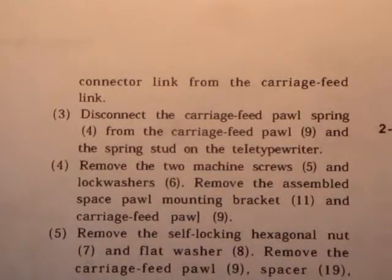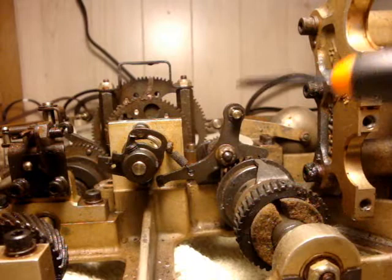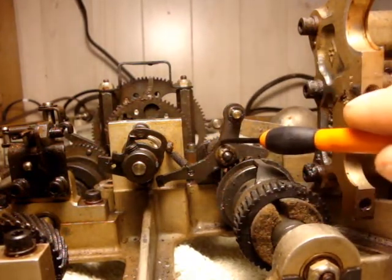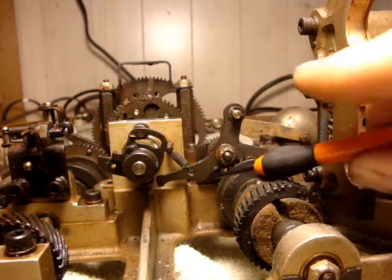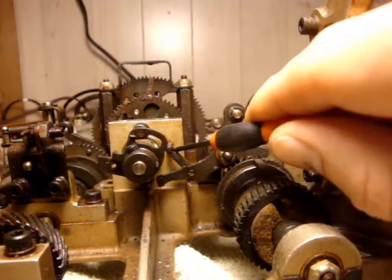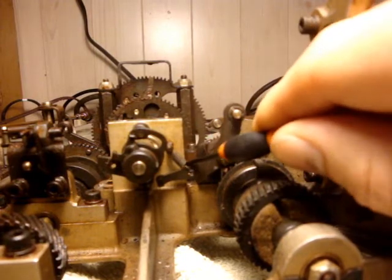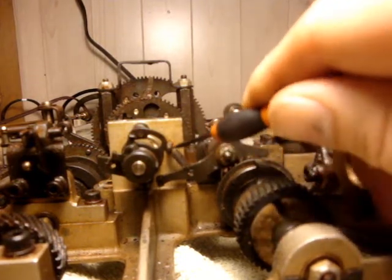Step 3: Disconnect the carriage feed pawl spring from the carriage feed pawl and the spring stud on the teletypewriter. This is the carriage feed pawl and it is now time to take it off. I am not sure how hard this is going to be, but we will find out.